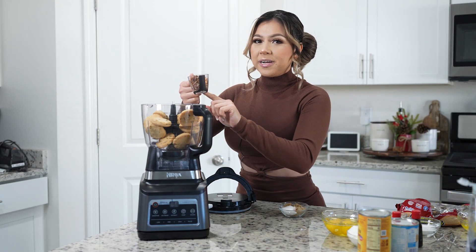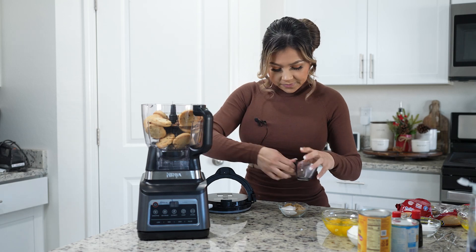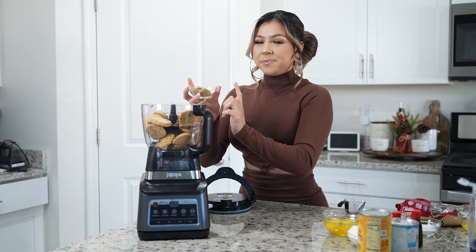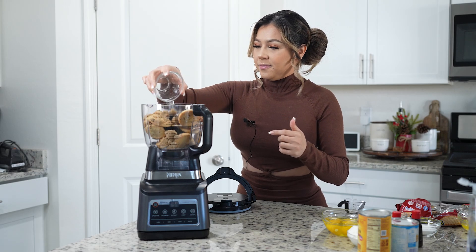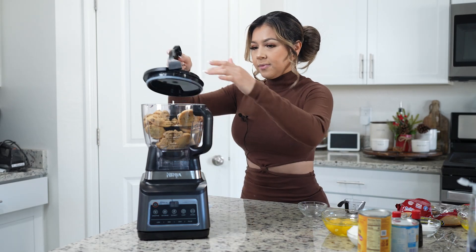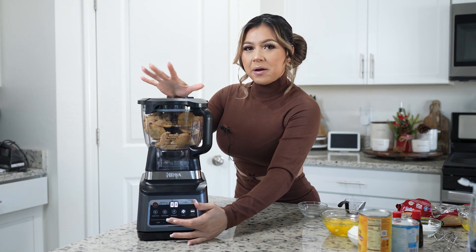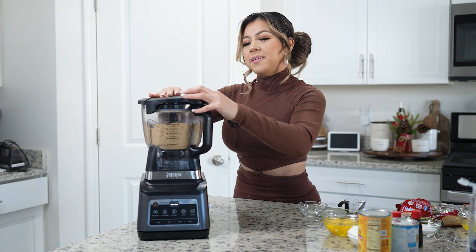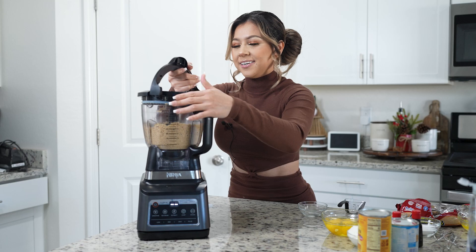To that we're going to add a quarter of a cup of pecans, four tablespoons of brown sugar, and one tablespoon of regular sugar. Now we're just going to crush everything together. Once we have that pulverized, we are ready to make our crust.